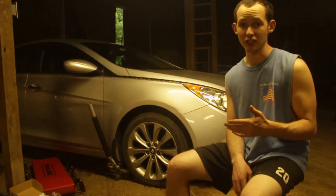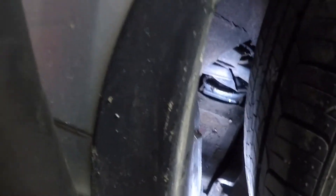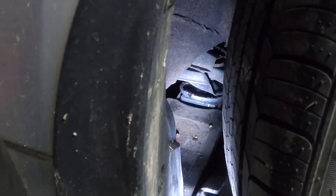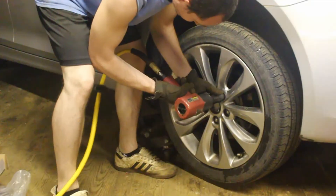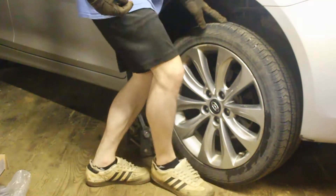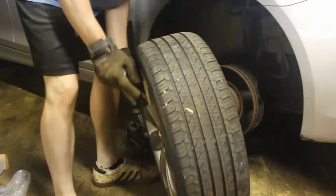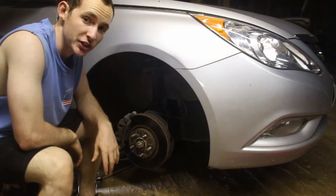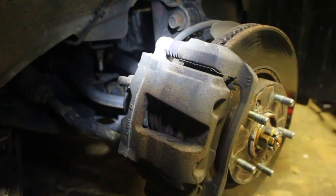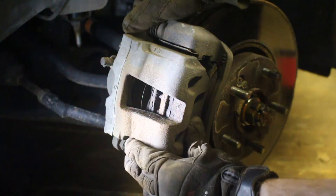We're going to see if the service station is actually being truthful in their assessment. First step as always is to find a good jacking point — I always use where the suspension arm connects to the frame, that's always a sturdy point. Brakes are one of those jobs that seems really intimidating at first, but once you do it like twice it's just like changing oil. To get our caliper off we need to get these two slide rail bolts out — this one here and this one under here. Once those are out you can just slide the caliper right off.